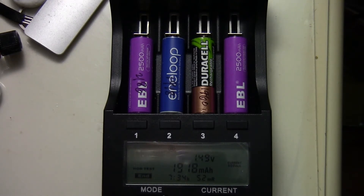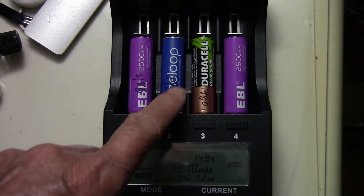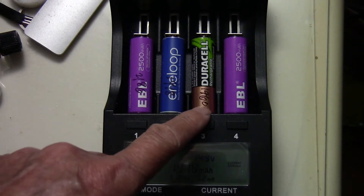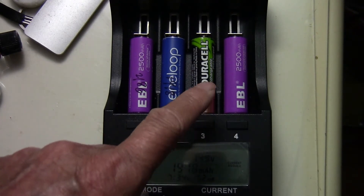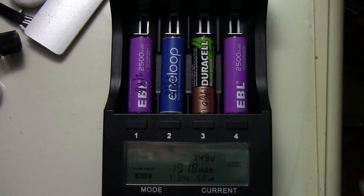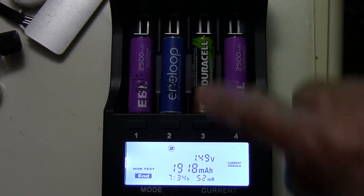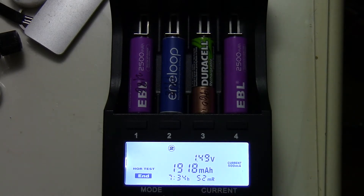I have one Eneloop battery here — this is a 1900 mAh — and this is a Duracell rated for 2000 mAh. So for the first test, the Eneloop checked out at 1918 mAh.